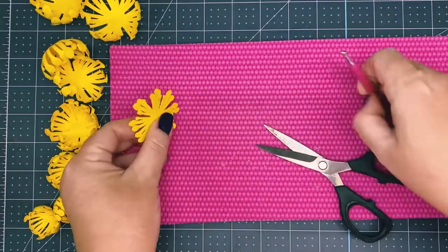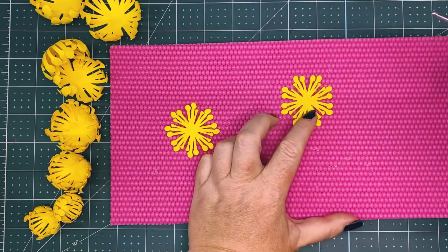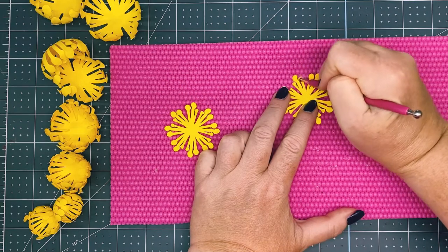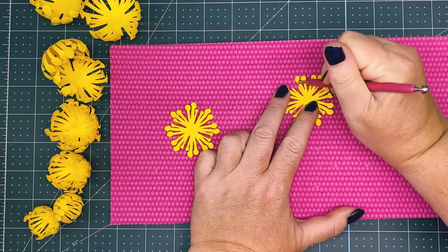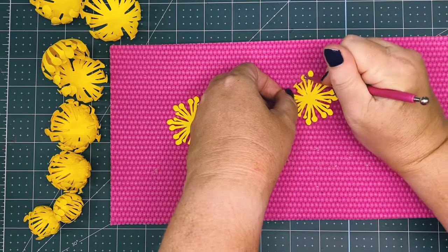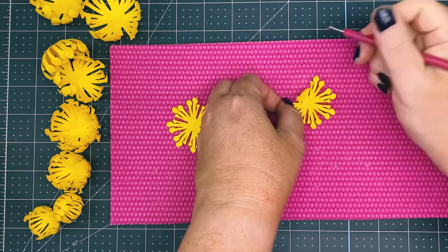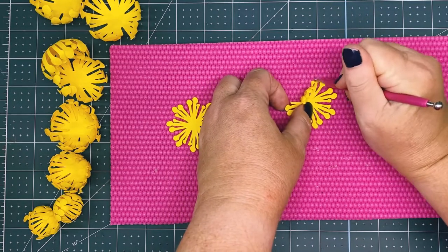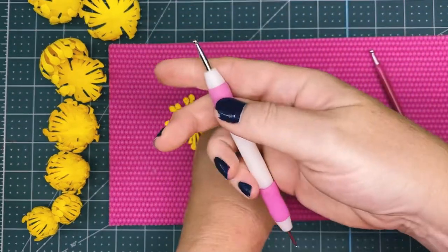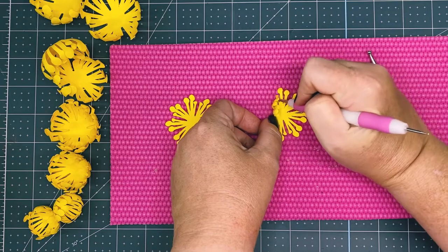Now, individually, you're going to take your metal ball stylus and roll in a circular motion on the top circle, then roll the metal ball stylus towards you — pull it down, roll it down — and that lifts the petals. You can switch to the smaller embossing stylus, which is available from Dollar Tree, since these are smaller.